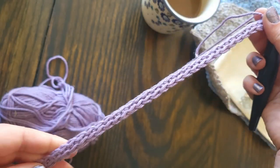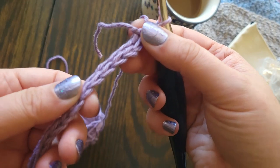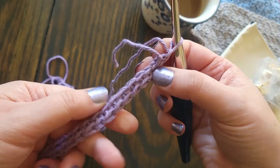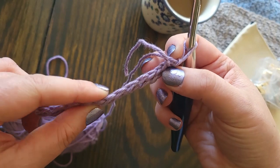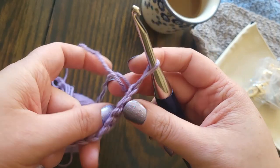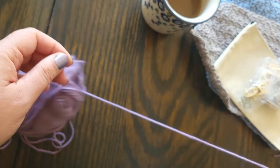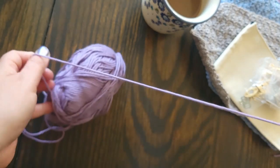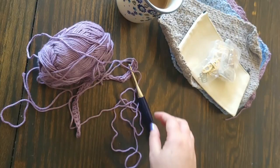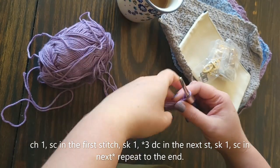If you decide to chain instead of foundation single crochet, make your single crochet stitches in the back bump of your foundation chain so that you have two loops at the top and the bottom, so it looks the same on both sides. That comes in very handy later.